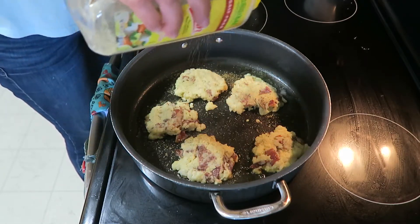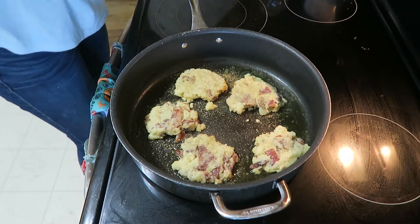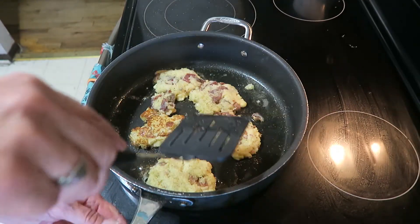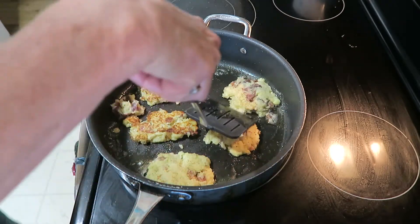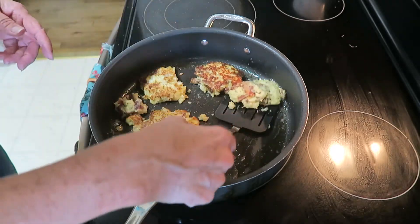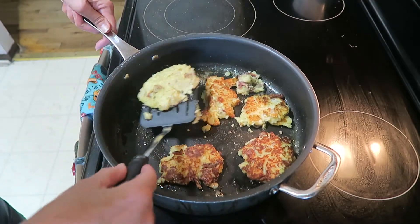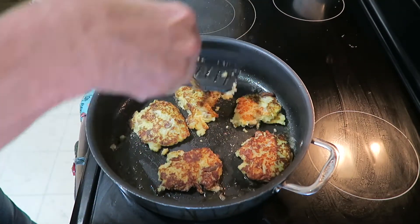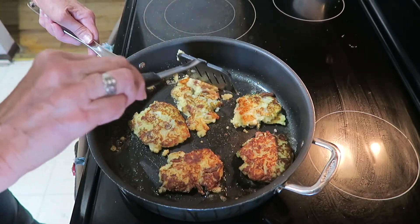You can use some ketchup or whatever you want to dip them in. We'll turn those over when they brown — okay, let's turn these over. They're nice and brown, so let's brown the other side. Oh, that one fell apart — come on, supposed to be impressing people here!